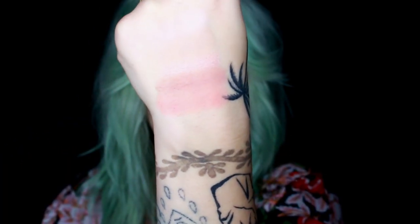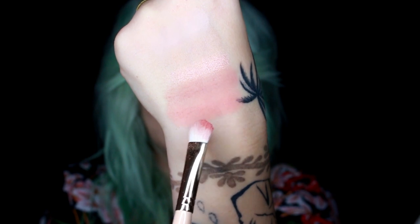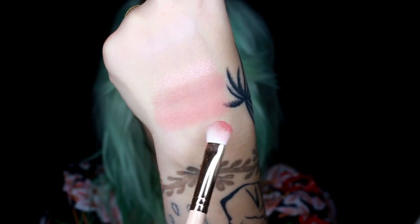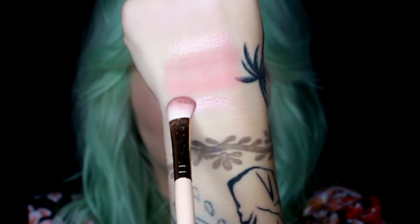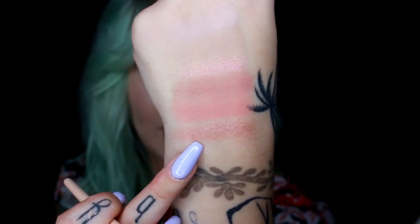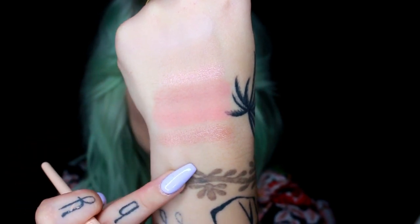Juicy is quite similar — it's a little bit warmer than the last shade but it did go on a little bit patchy. I was able to build up on it though and it is a really cute shade. I'm using a duo switch to take off the powder on my brush before each shade, just FYI. Turn On is really pretty — I love how it applied, it's a little bit darker than Bang Bang but pretty similar.